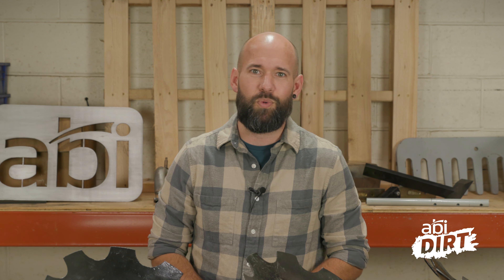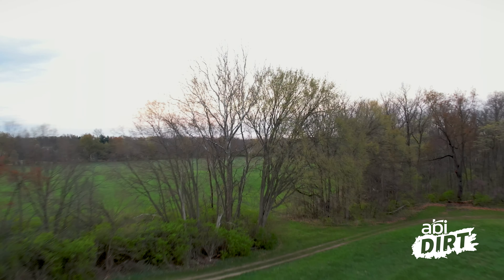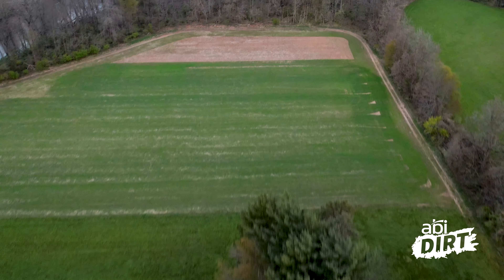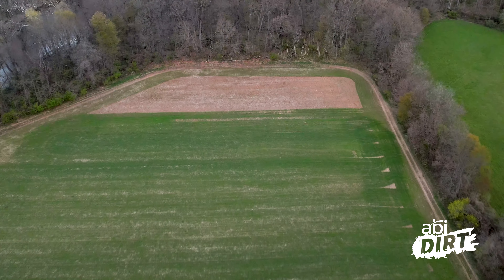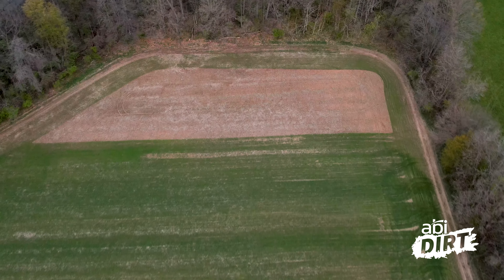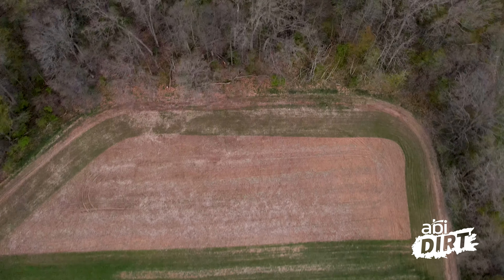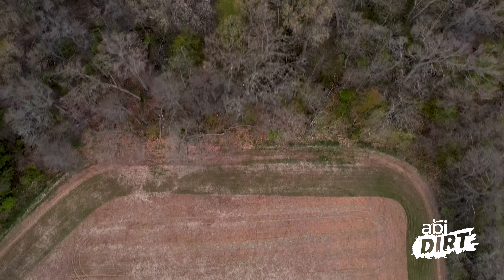So today on the Dirt, we're going to talk through a very short overview of the steps required to establish a food plot on your property — or on the property of someone who really likes you. Step number one in establishing a food plot: you've got to pick where you want it to be. The whole point of a food plot is to build a healthy herd or gathering of wildlife, so find a spot where you want that herd to naturally traffic.